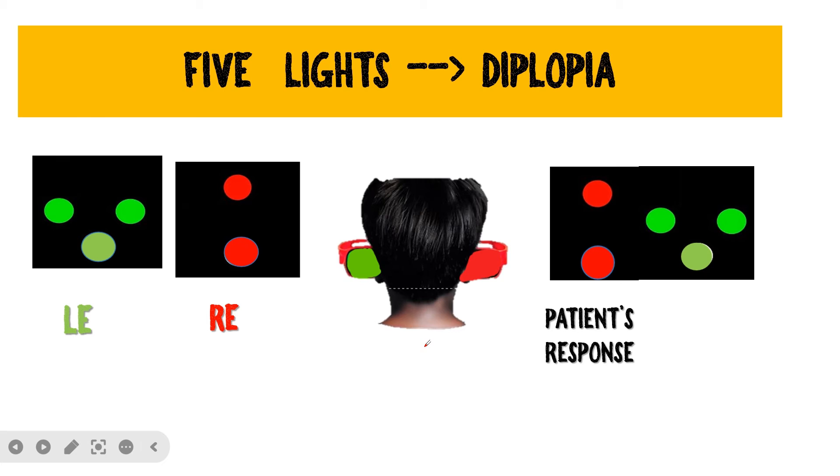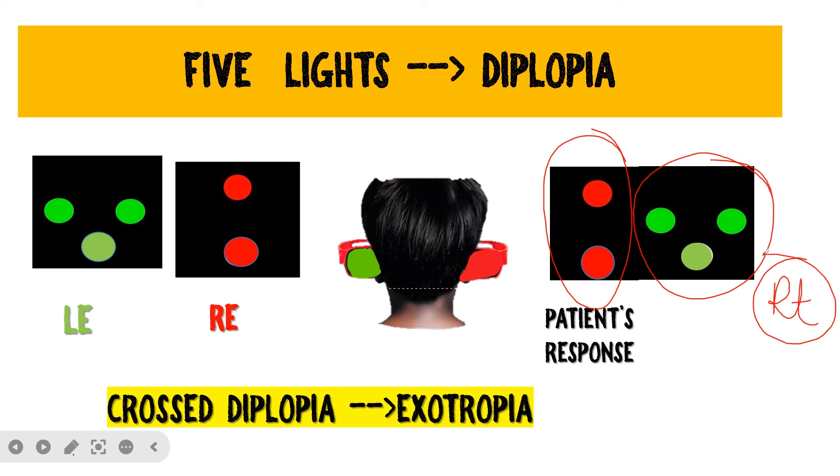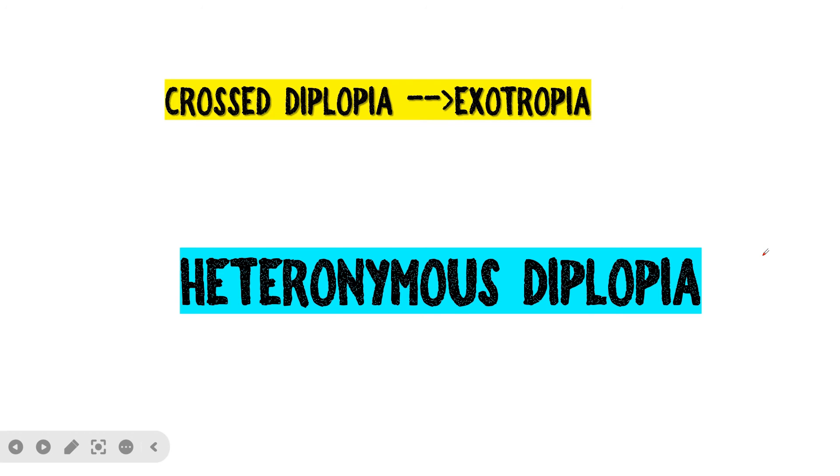To go further, ask the patient about the location of the green and red dots relative to each other. In exotropia, the red dots from the right eye are present on the left side and the green dots from the left eye are present on the right side of the patient. Since the images are crossing over, this is called cross diplopia, seen in exotropia, and is also known as heteronymous diplopia.